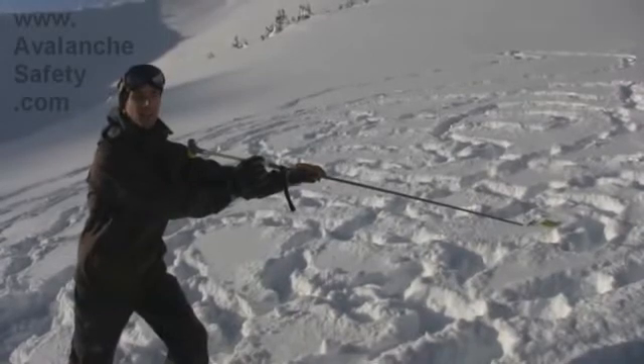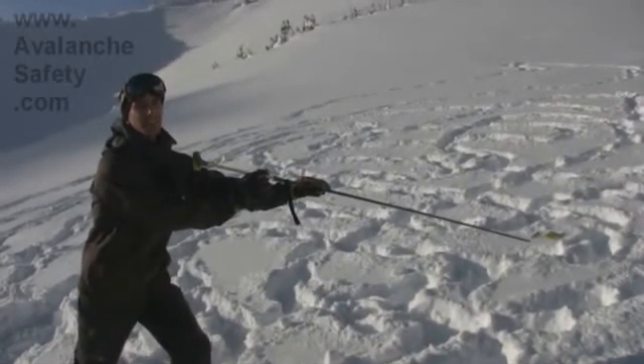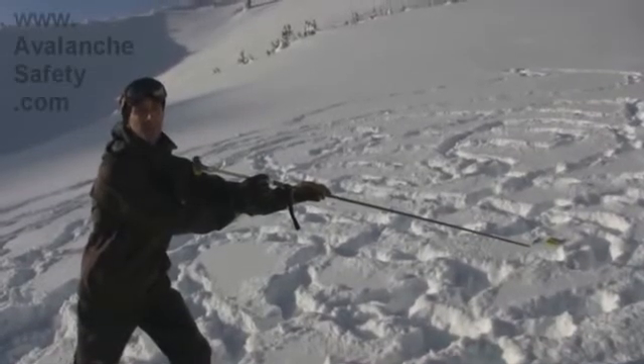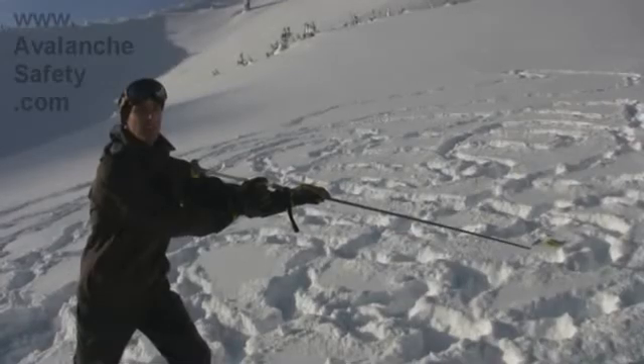So when you get that constant tone, you know you've locked on to a real beacon — and not a chunk of ice, or a backpack that's been detached from a person, or the ground. And that makes this a new valuable avalanche rescue tool.